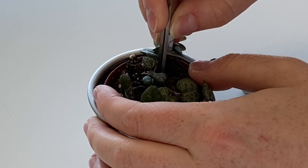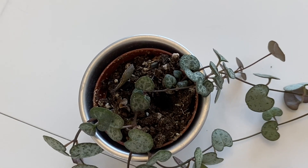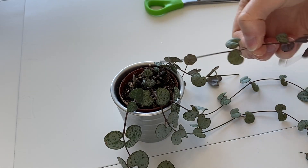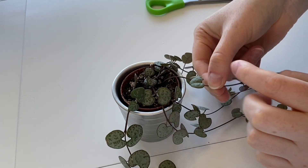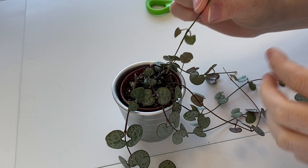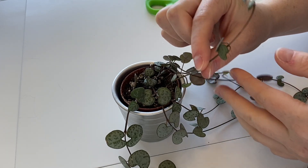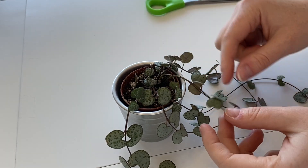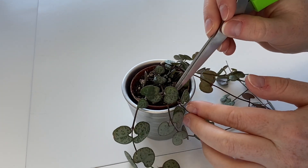Try not to damage any of the other roots while I do it. As you can see, I've done the hole — I'm just going to place the cutting straight in there like so. I'm also going to put this one in the same hole too. Now I'm gently just going to try and pack that back in.